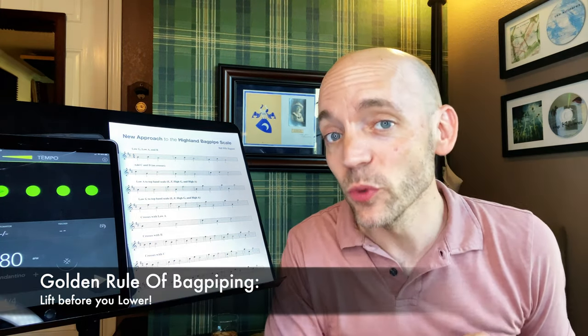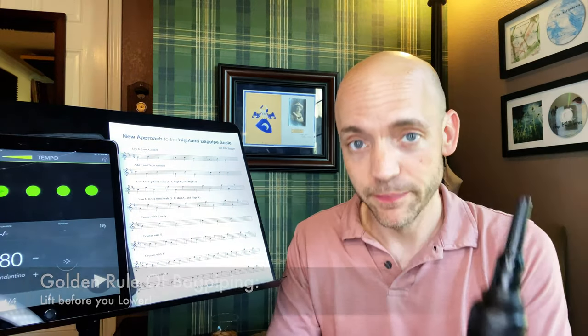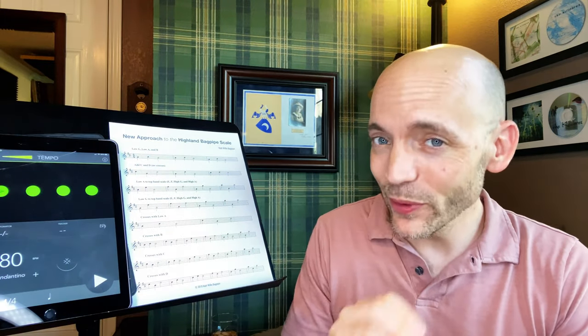But right now, cleanliness of finger work is the most important thing. So a cross is where we have to lift one finger and then lower another. I've for 20 years now called it the golden rule of bagpiping: we want to lift before we lower. In the real world, what we're really looking for is that both fingers are moving at the same time.